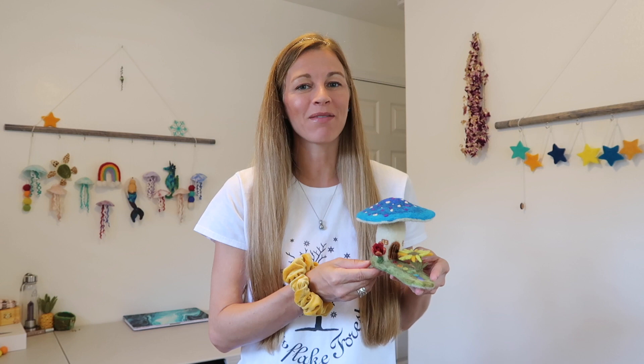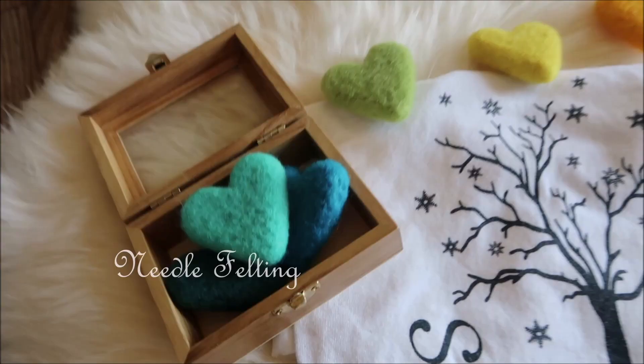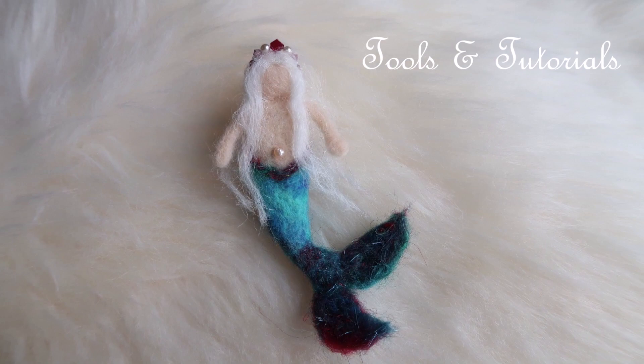Are you looking to learn how to make a needle-felted mushroom garden fairy house? If so, then you're on the right video because today I'm going to teach you everything you need to know and more. Hey everyone and welcome to today's video, how to make a needle-felted mushroom garden fairy home. My name is Iceland and on this channel, Snowflake Forest Felting, I share needle-felting videos, tutorials, and product reviews from time to time.